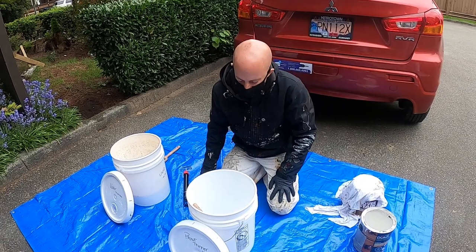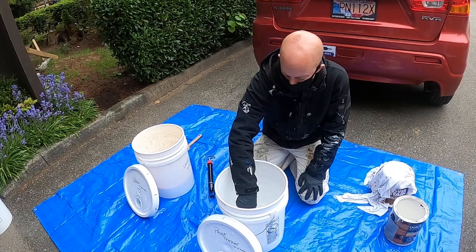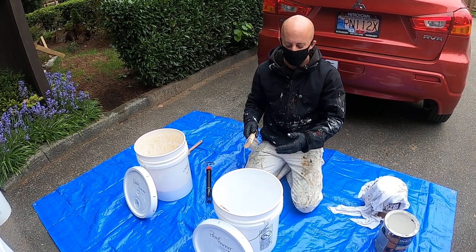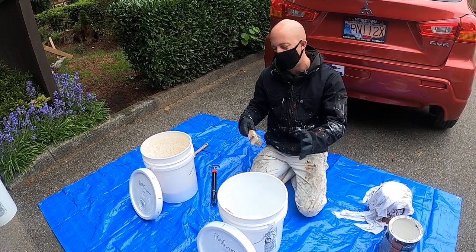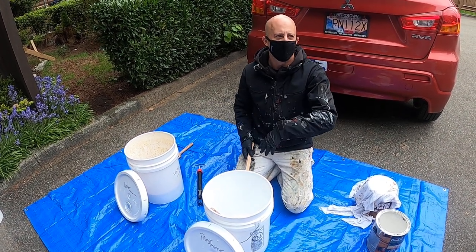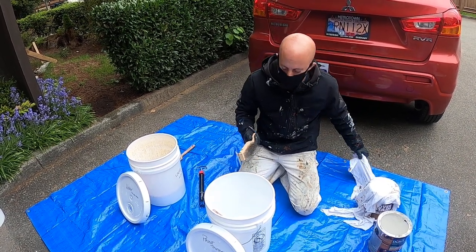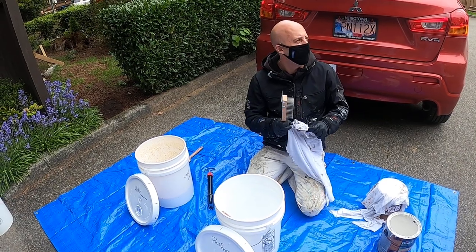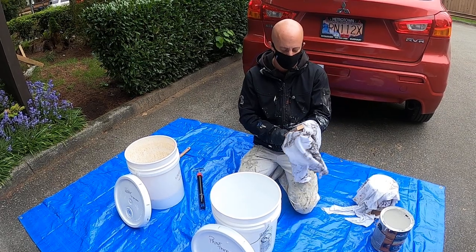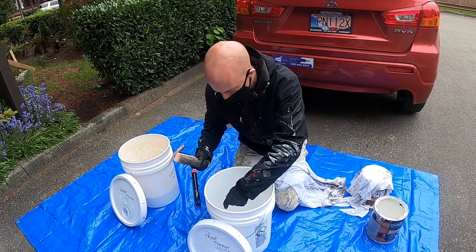With the wire brush, it's important to sometimes have two of them — one for paint thinner and one for water. If you use it in the paint thinner and then use it in the water before the paint thinner has evaporated, the leftover paint thinner will float in the water. So if I've used it in paint thinner and then need to use it in water, I just take a rag quickly and wipe it off to remove the paint thinner before mixing it into the water.